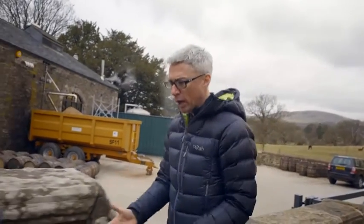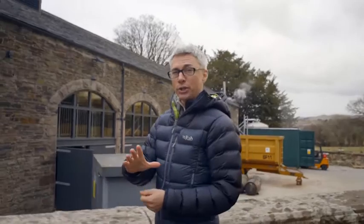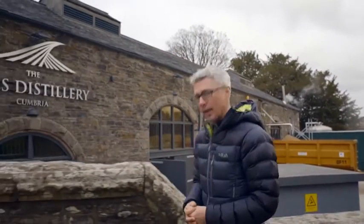A very good morning from one of my favourite places in the world, the Lake District. I love to walk here, I love to cycle here, but today I'm in for a rather special treat because I'm going to make whisky — and you can too, because here at the Lakes Distillery they're putting on whisky masterclasses, your and my chance to make single malt.